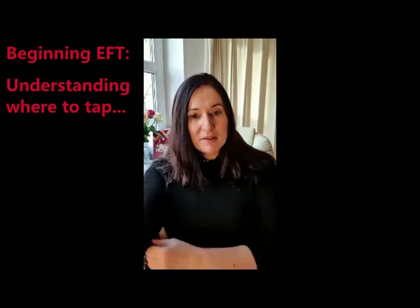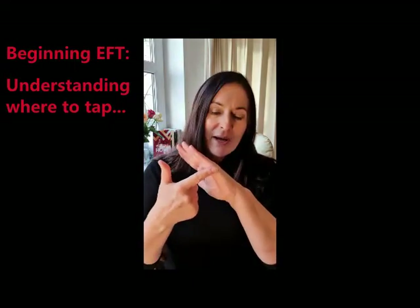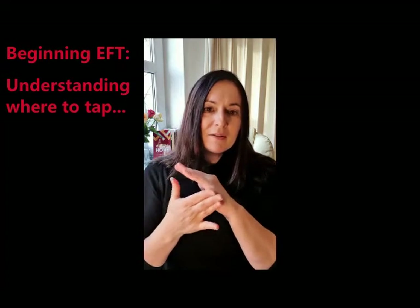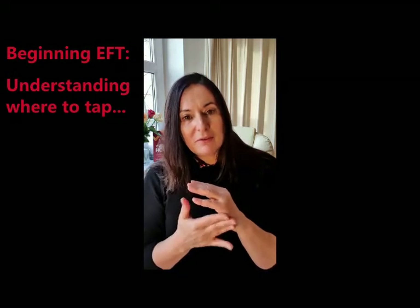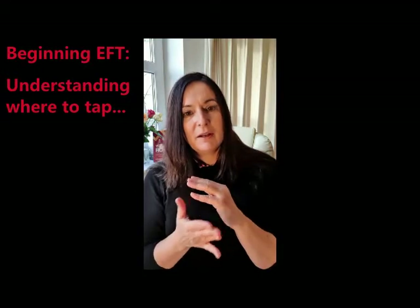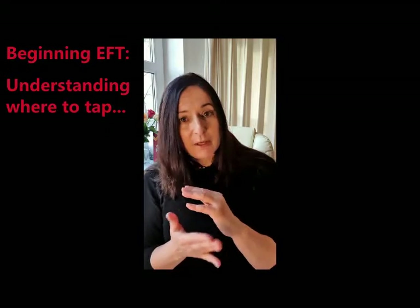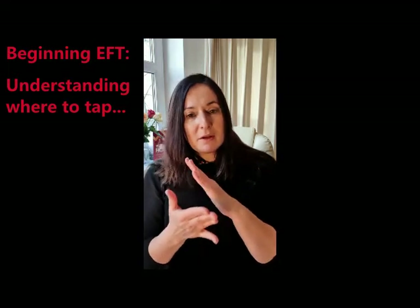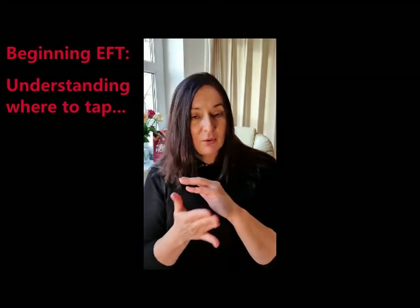So the points that we're going to use — the side of your hand, this is a sort of slightly fleshy bit on the side of your hand, and just tap away on it. Now that is always going to be the starting point for each part of the protocol — it's like a reset, if you like. This is going to be a very simple protocol; it's not designed for trauma. It is designed to just make you feel a little bit better, lift some of the overwhelm. So this would be the first point: the side of the hand, the karate chop point.